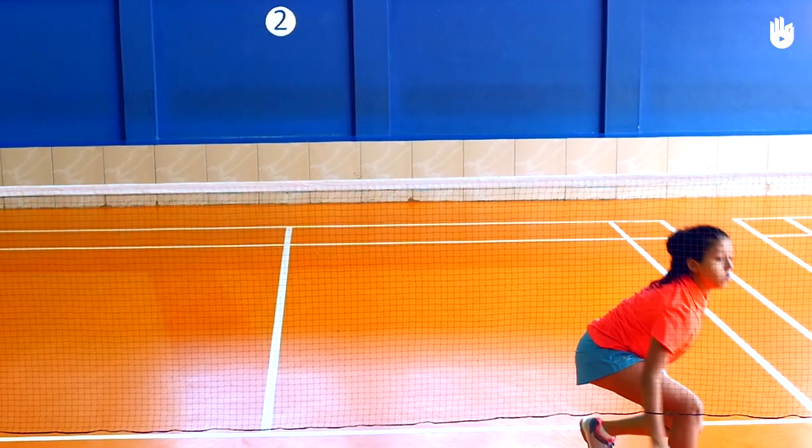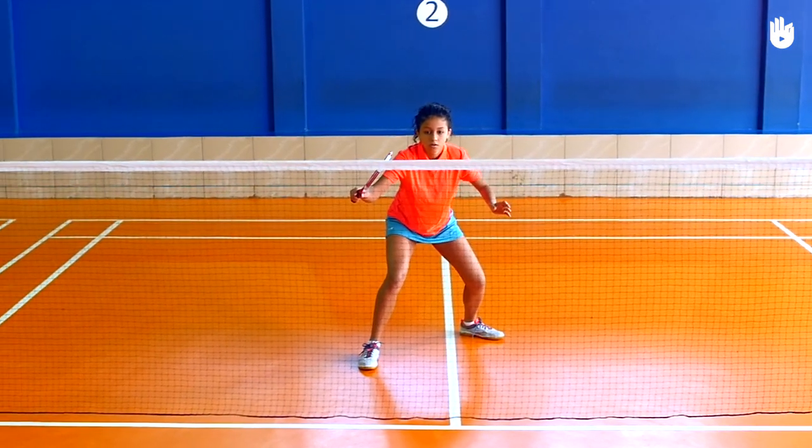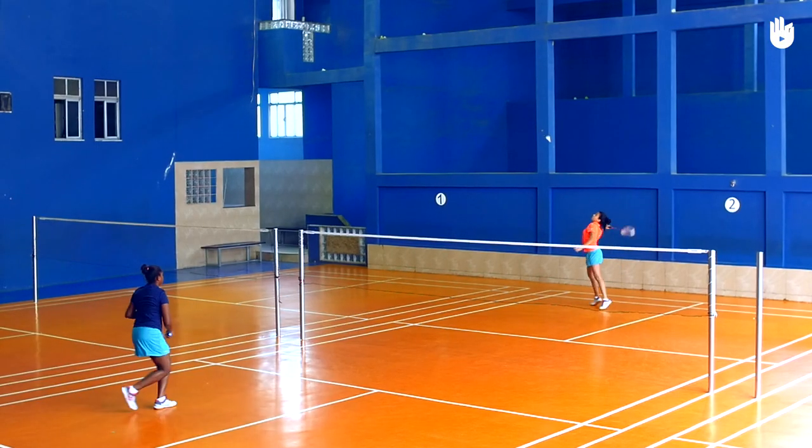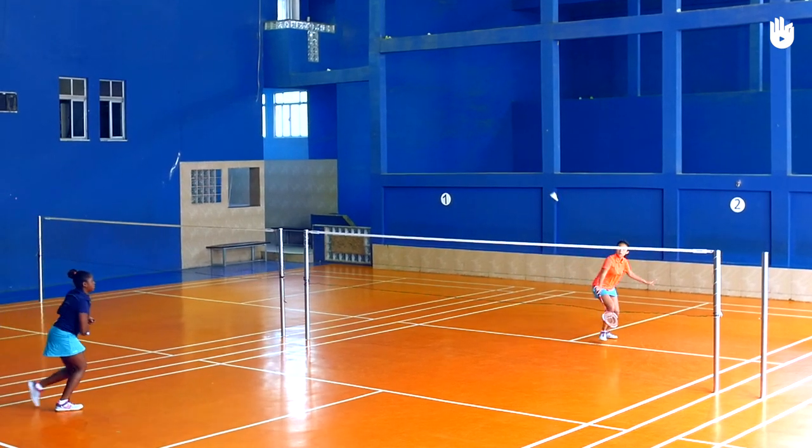Step 3: The recovery. After the hairpin net shot, get into the ready position and be prepared for the return. Practice your backhand hairpin net shot until you manage hitting it close to the net. Enjoy your game.